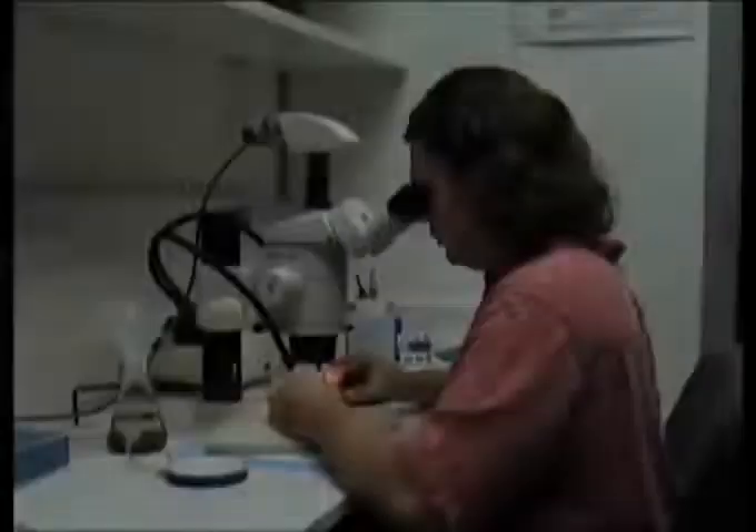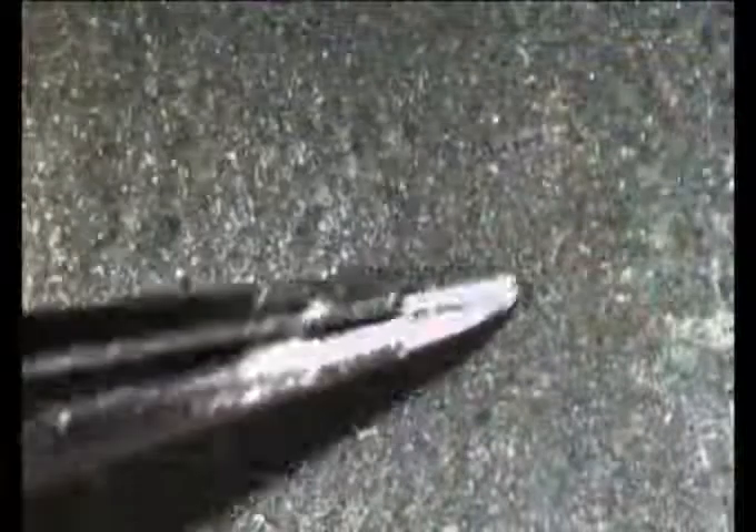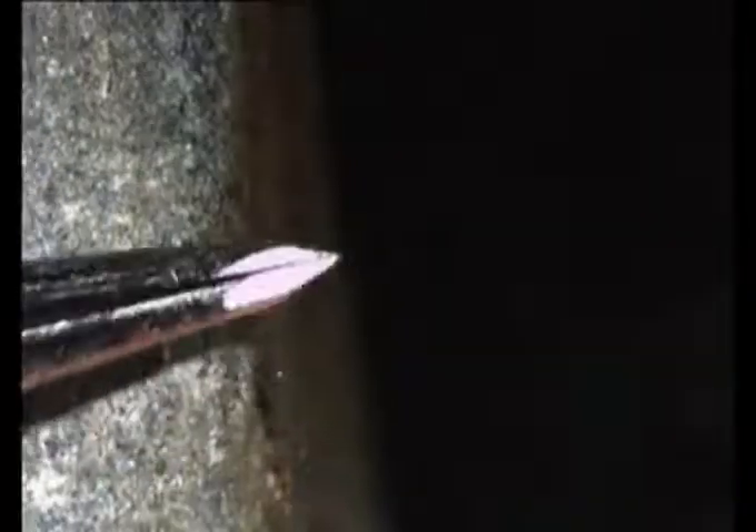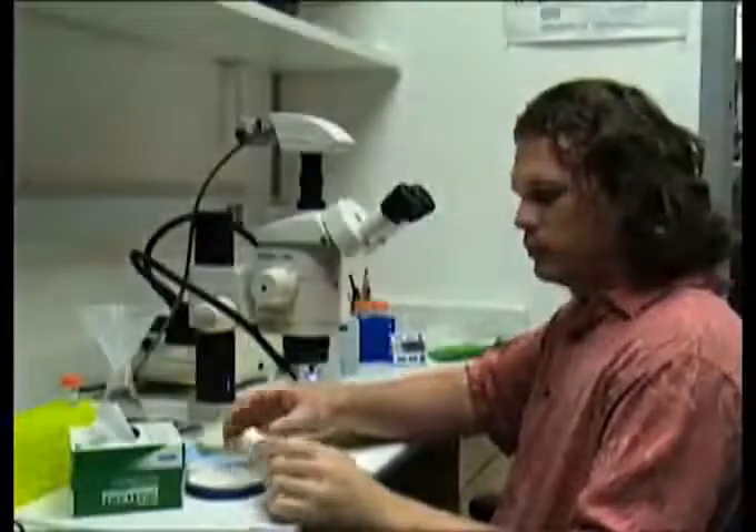Finally, I'll describe how we image live tissue and show some examples of live imaging using resonance scanning confocal microscopy. For good dissections you need sharp forceps. Using a sharpening block or very fine sandpaper, gently pass the forceps back and forth on each side until the ends meet at a fine point. We use a standard sharpening stone. Sharp forceps are essential for live dissections — we sharpen forceps every day.